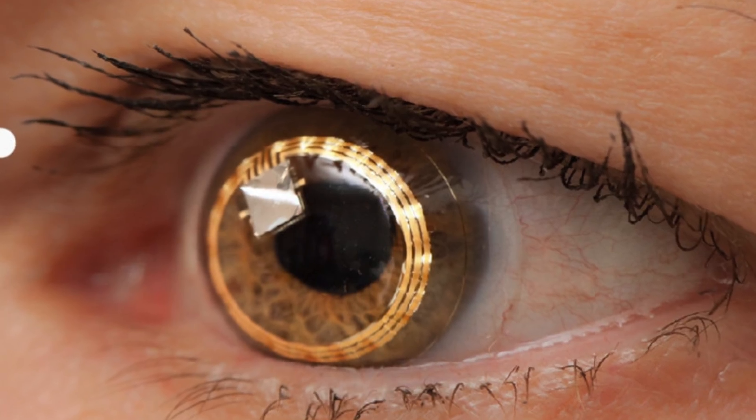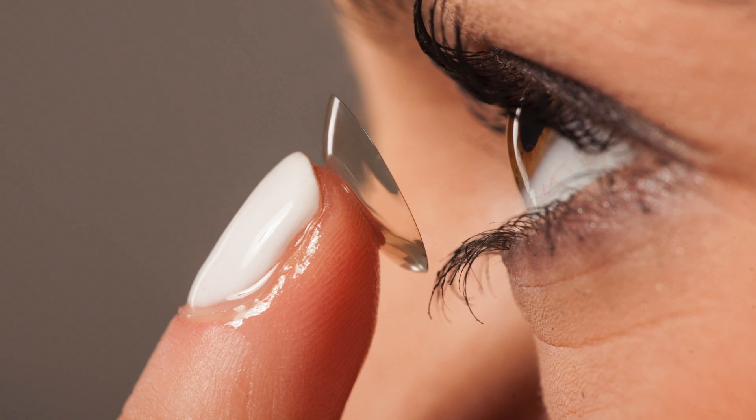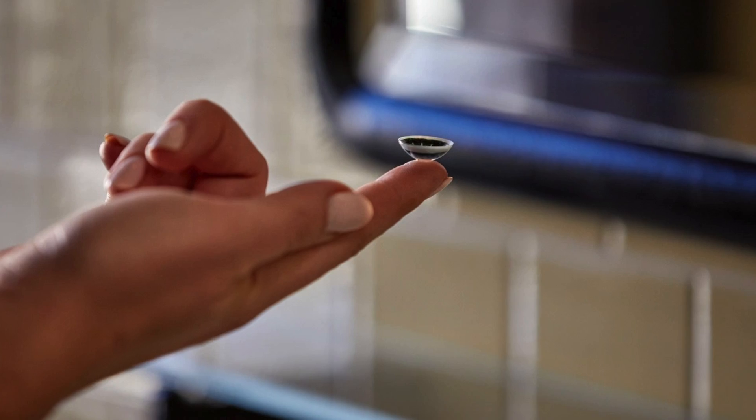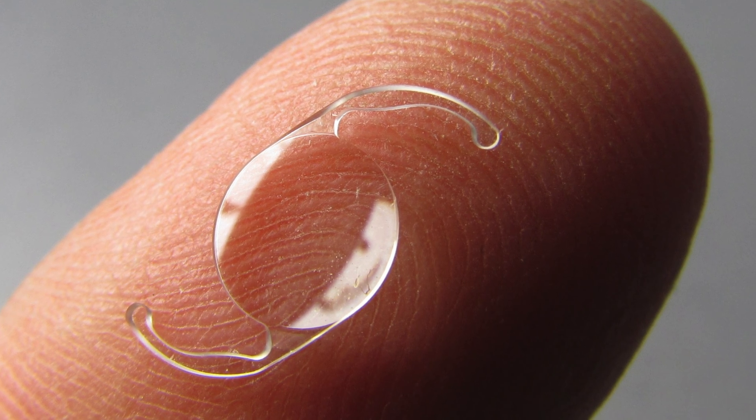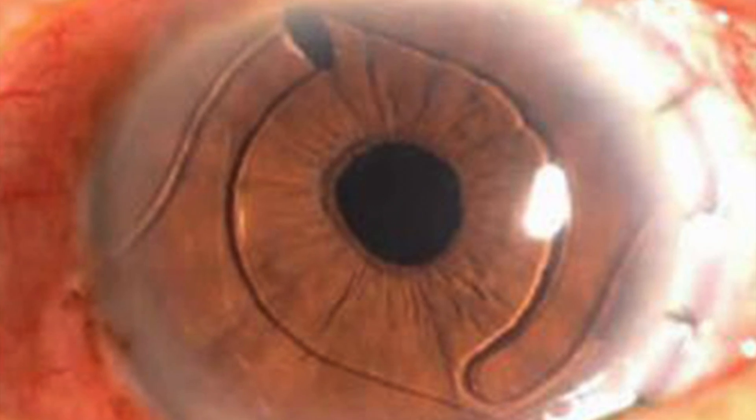There are two main different types of smart lenses. Smart contact lenses are usually disposable — they're standard contact lenses with additional technology that you can take in and out yourself by hand, just like normal contact lenses. The other type are surgically implanted, kind of like when people have cataract surgery, and obviously they can't be removed or changed as easily.